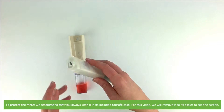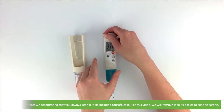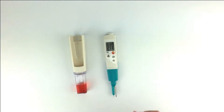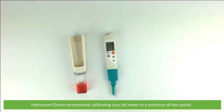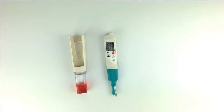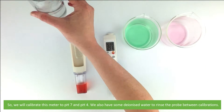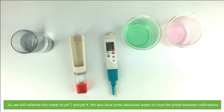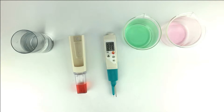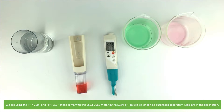To protect the meter we recommend that you always keep it in its included top safe case. For this video we'll remove it so it's easier to see the screen. Instrument Choice recommends calibrating a pH meter to a minimum of two points, so we will calibrate this meter to pH 7 and pH 4. We also have some deionized water to rinse the probe between calibrations. We are using the pH 7 250R and pH 4 250R buffer solutions. These come with the 05632062 meter in the sushi pH deluxe kit, or they can be purchased separately — links are in the description.